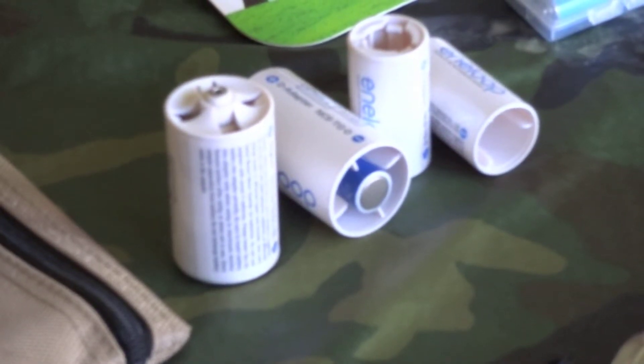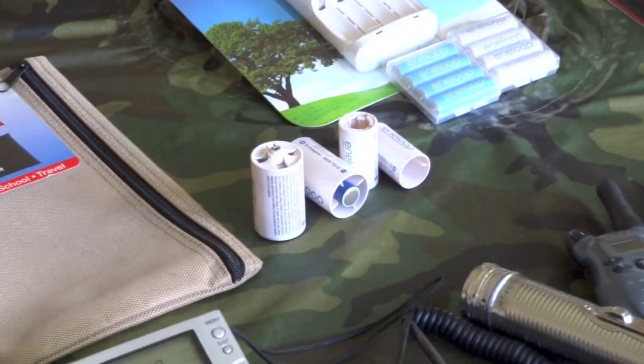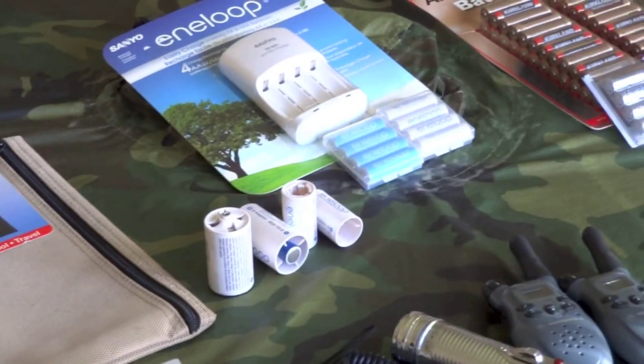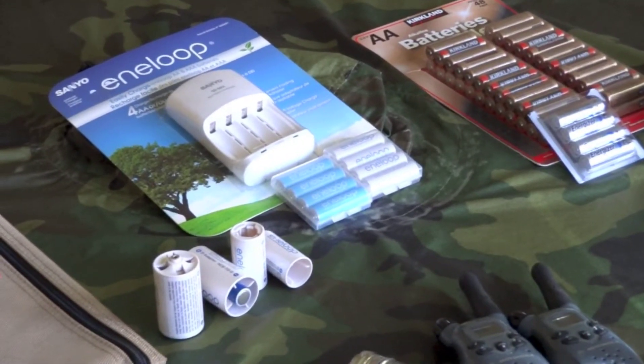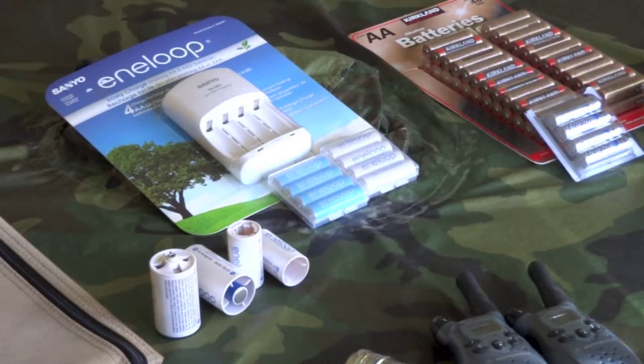The reason I chose to go with AAs is it seems like the type of equipment and the choices you have of things you can carry — a lot of them are made with AAs. I bought a bunch of rechargeables; I'm a big fan of these Eneloop batteries. You can use those on a daily basis — it's good for your pocketbook and it's good for the environment because you're not always throwing out batteries, but you still want to have some backup batteries.